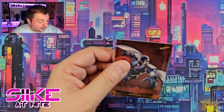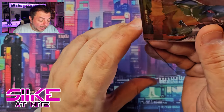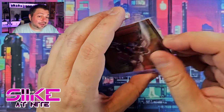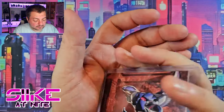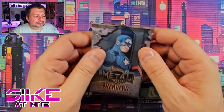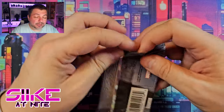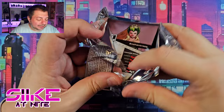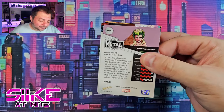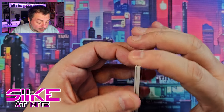Two packs left and no Moon Knight, but I'm happy we got Tigra. For ten bucks, if we'd tried to buy Tigra on eBay with shipping we'd probably have spent around ten dollars anyway, so I'm glad we got her. Hopefully with two packs left we get any Moon Knight at all — base, copper, anything — just as long as it's Moon Knight.